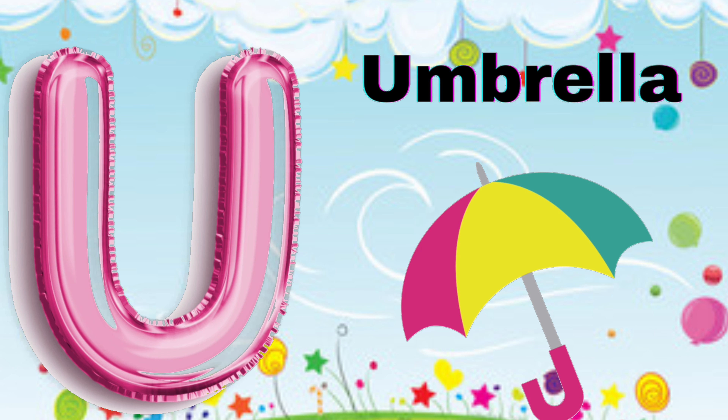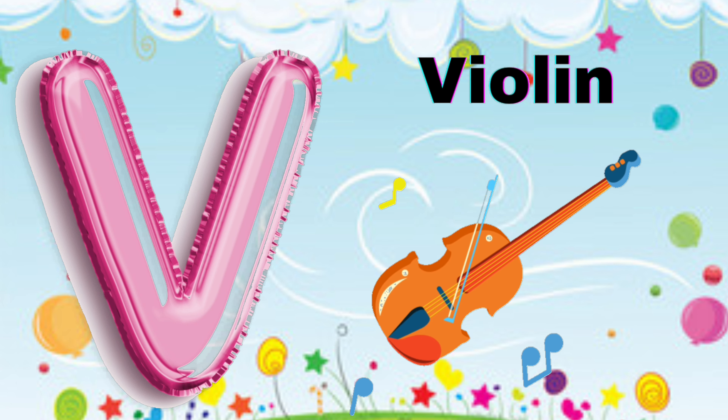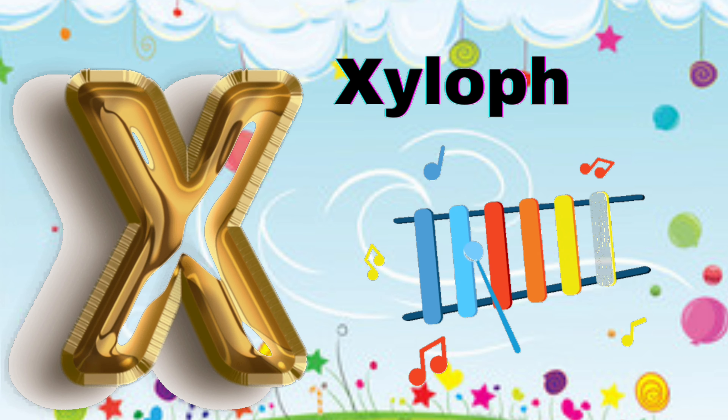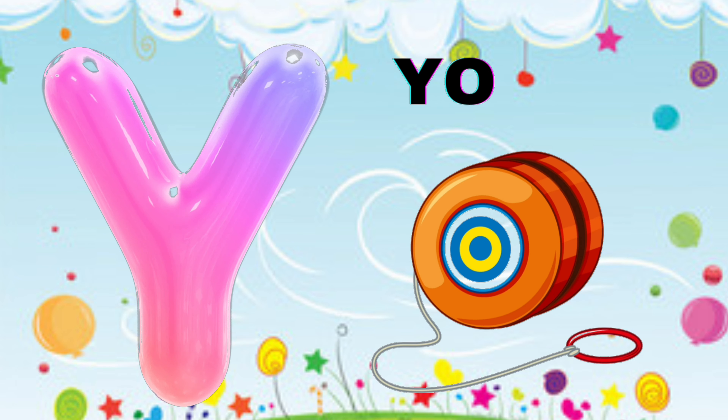U for Umbrella, V for Violin, W for Whale, X for Xylophone.